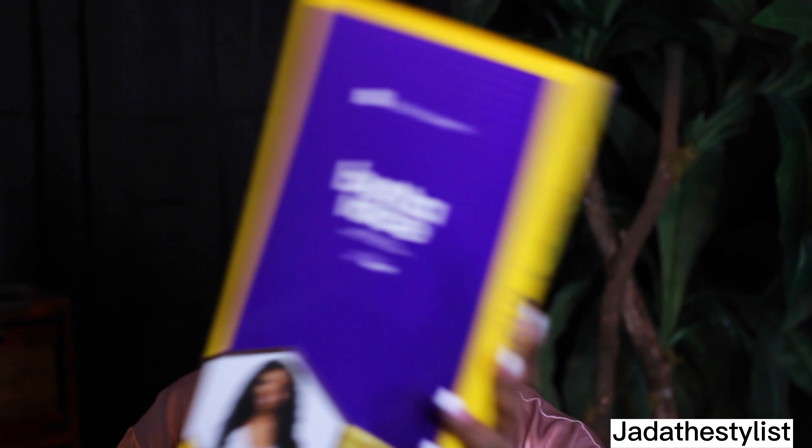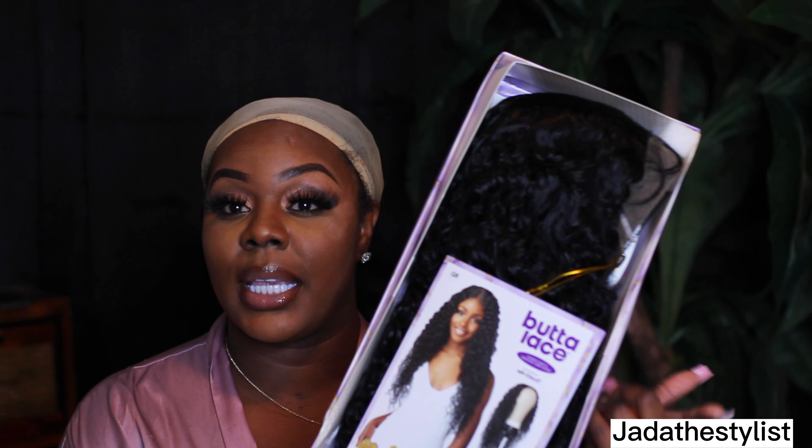I see girls raving on TikTok, raving on YouTube about butter lace. It's a synthetic wig that's under $50 — 28 inch bohemian curl. And let me tell y'all, when I saw the review on this one, I just was like, I don't believe it. Let me try it — I had to order it. So let's see how this wig looks straight out of the pack.